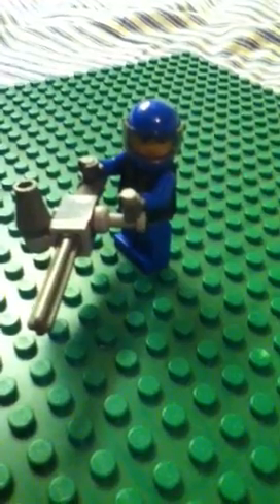Guys, I'm here to show you how to make a juggernaut with a minigun. This is how you do it.